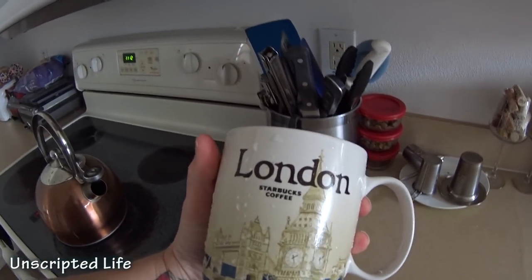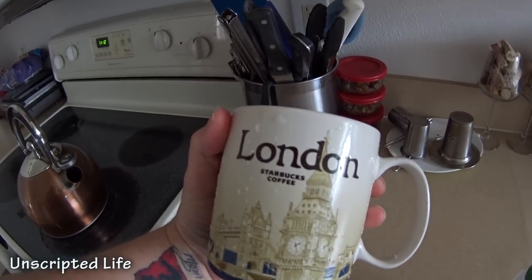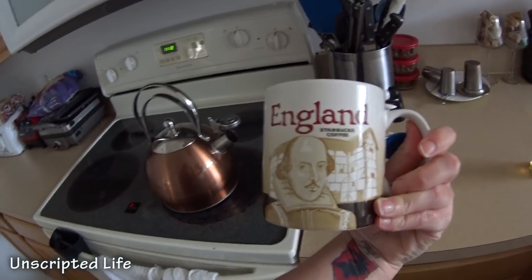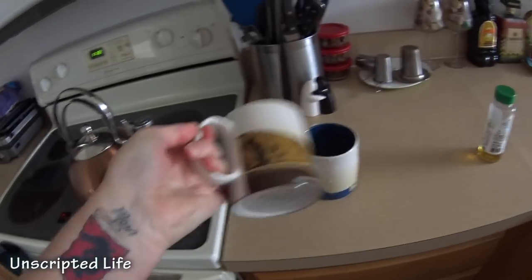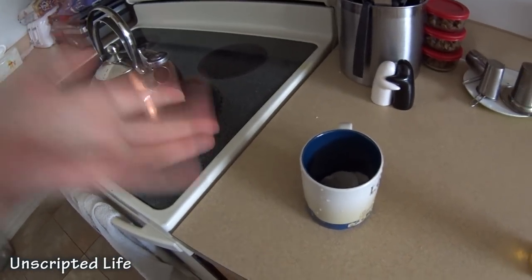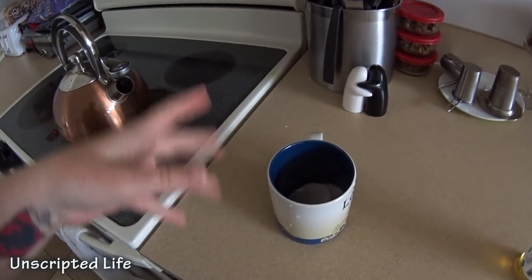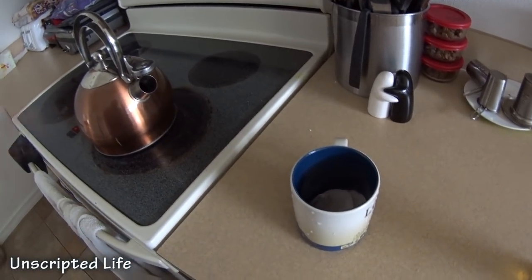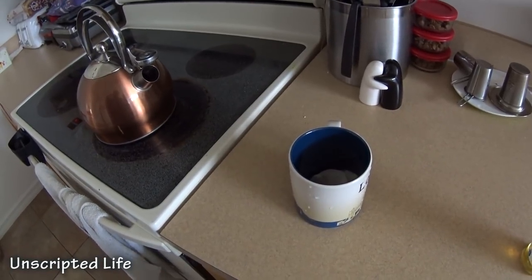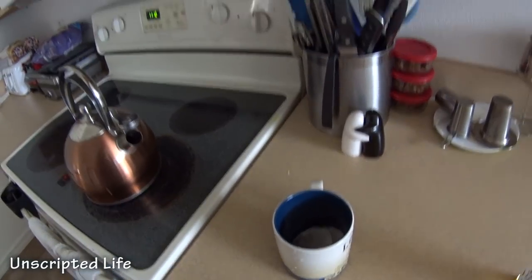I actually put a picture of my cups on Instagram the other day because a fan had sent us this cup from London, England, and I absolutely love them. I use them every single day, and now I actually want to collect Starbucks mugs. I feel bad because I could have bought one in New York, Philadelphia, Pennsylvania, Lancaster, and all the islands I've been to. I'm going to start doing that as a new thing.